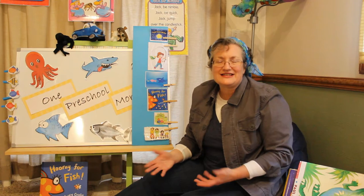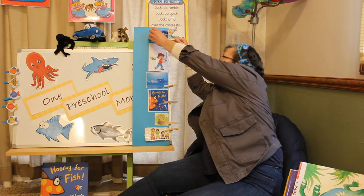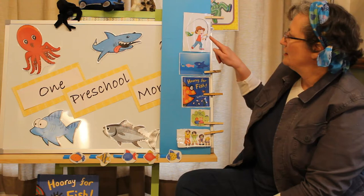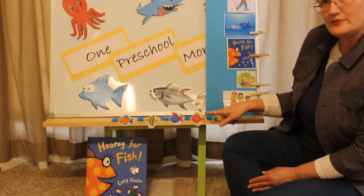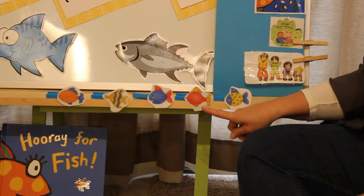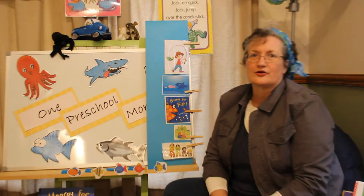That's the end of Twinkle Little Star. Let's take the picture down. Now it's time for our new finger play. It's about catching fish. I've got some fish right down here. Let's count them and see how many there are. One, two, three, four, five. There are five fish. Here we go.